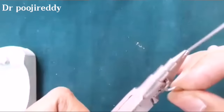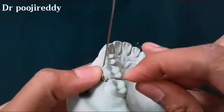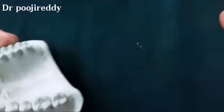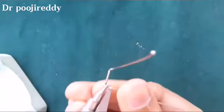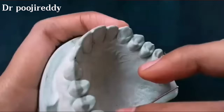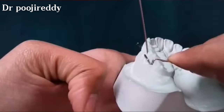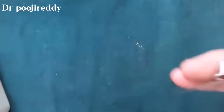Now, by placing the universal plier onto the bridge of the Adams clasp, adjust the free end to rest in between the tooth surface. Do not bend all at once — check and give a slight bend till the clasp will perfectly adapt to the tooth surface. We now have the 45-degree angulation, which is very important for Adams clasp fabrication.